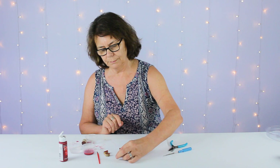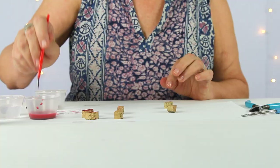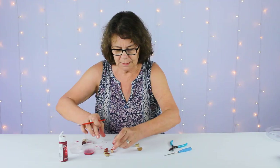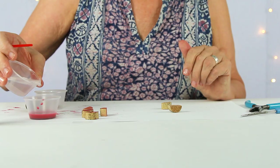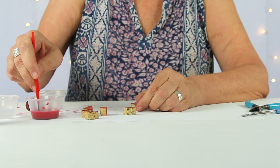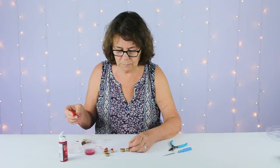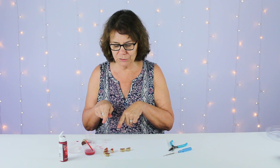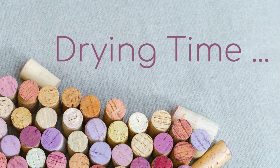Now that those two sides are dry, we'll paint the remaining side. We'll add a little more water to dilute it further — this will be our lightest shade. That looks good. We'll let these dry a few minutes, flip them over, do the other side like we did the other two, and then we'll assemble our earrings. We'll be right back.